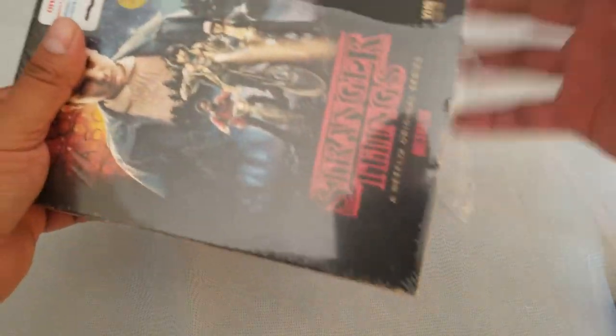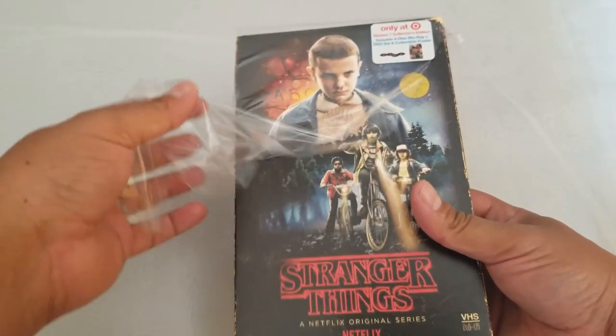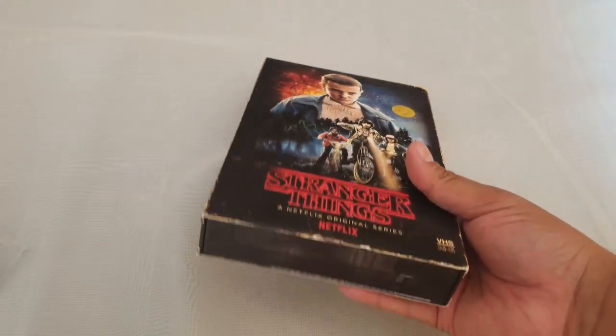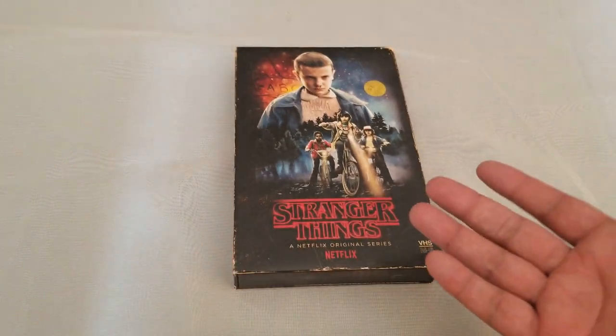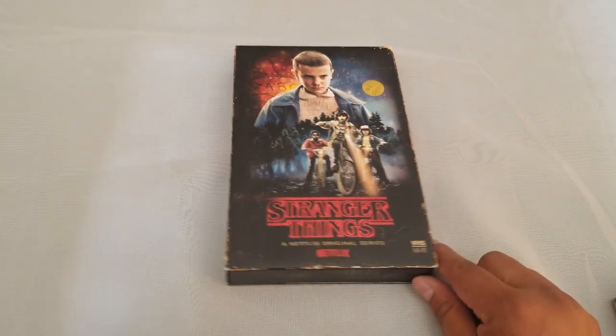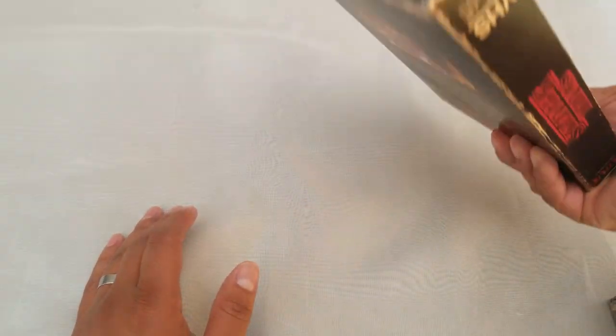The only problem is they don't fit on my shelf because they're too big — my shelves are meant for DVDs and I put Blu-rays. I've never seen an unboxing video of these — not that there isn't one, I just haven't — so I don't know how to open these. I'm thinking it's going to slide out like a VHS.